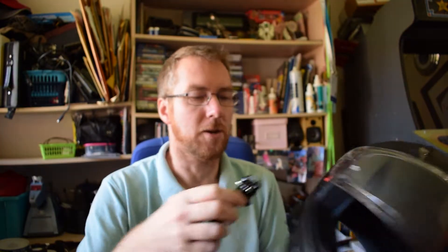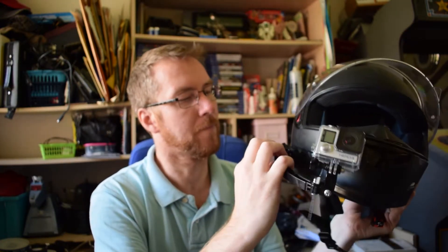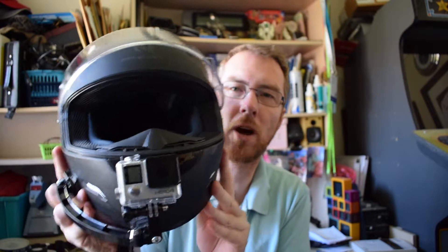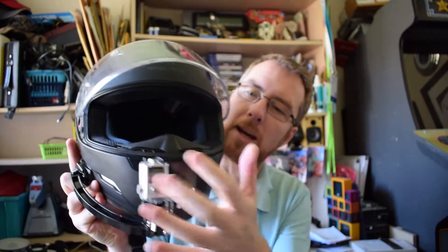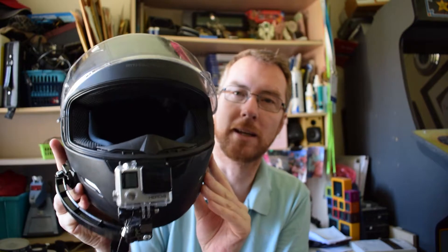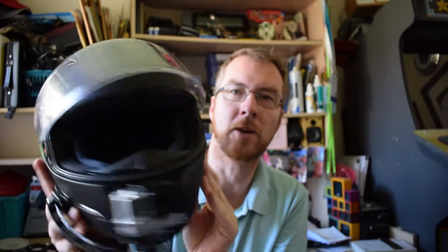When I want to use it, it clips into that like that and then it sits there. It's not in my line of sight, it doesn't have as much of an issue with wind resistance like the top mount does, and whatever I'm looking at I know the camera is going to capture. That works really well.